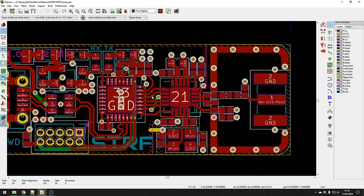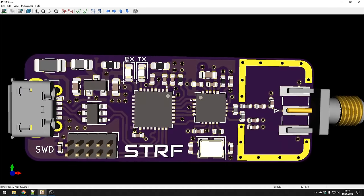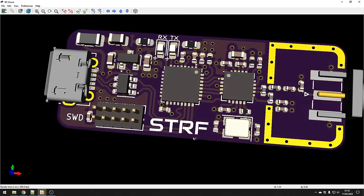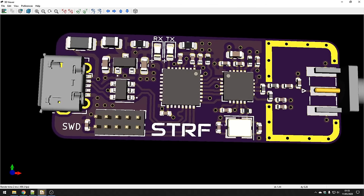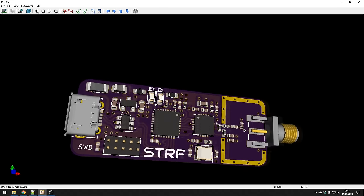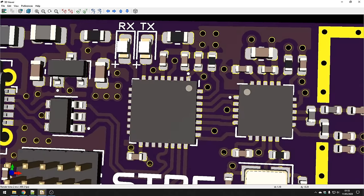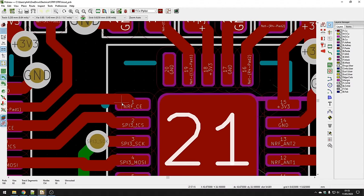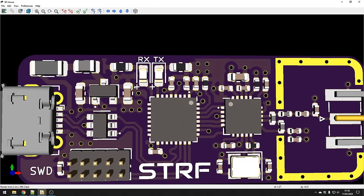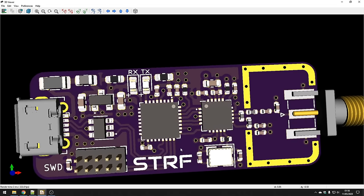Once you've done the majority of routing, the next thing is to make it look a bit prettier by adding silkscreen. I've added labelling so everyone knows what things are — reception and transmission LED labels, marking that this is a serial debug connector, a small logo or silkscreen image labelling the product, my website on the back. I've marked pin 1 locations with little dots on each IC, and marked the polarity of diodes with the anode marked positive — all of this helps for assembly and troubleshooting.